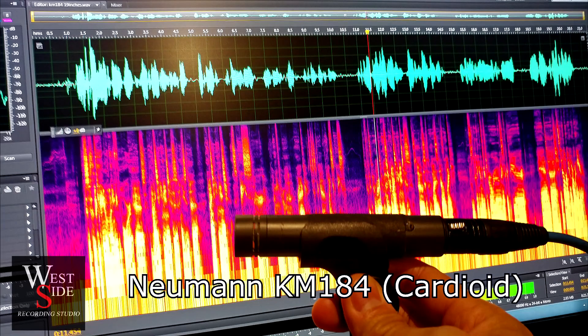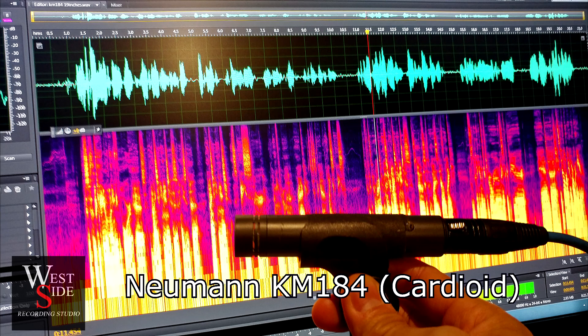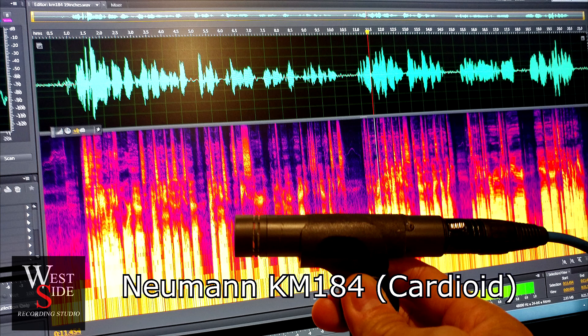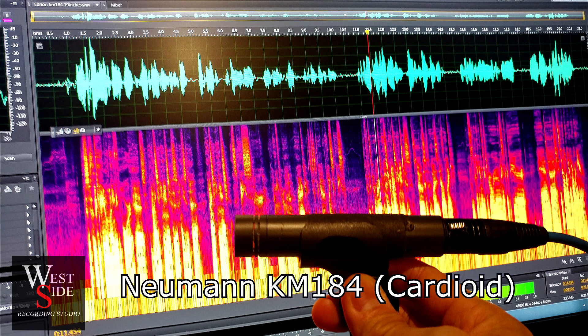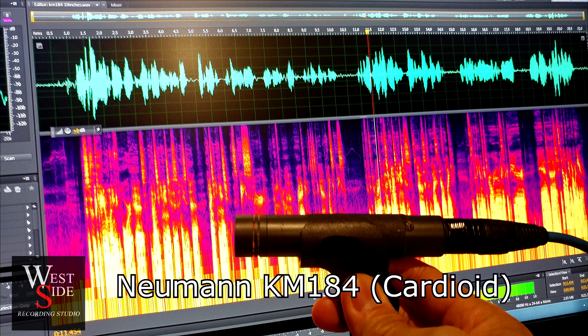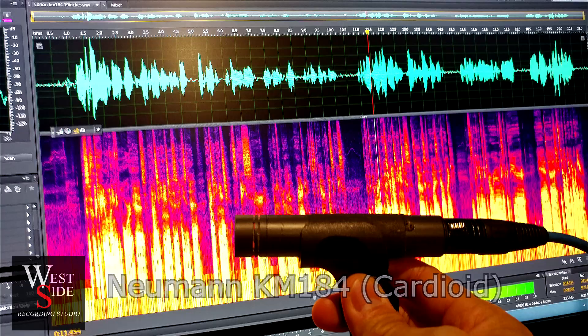Neumann KM184 on axis. I'm going to move it to the right, 45 degrees. This is 45 degrees off axis, about six inches away from my face. Now we're moving back on axis and more towards the left. And that's a Neumann KM184 back on axis again.